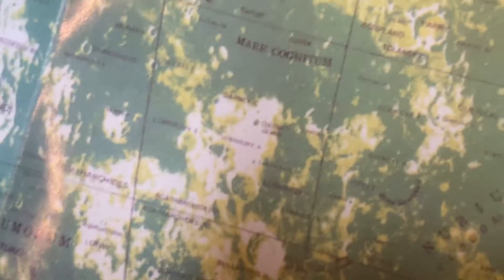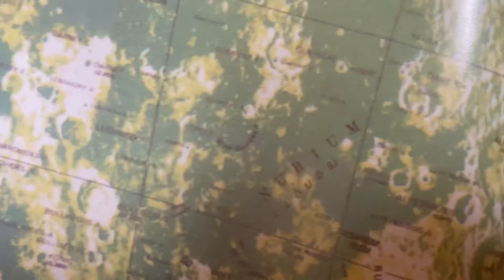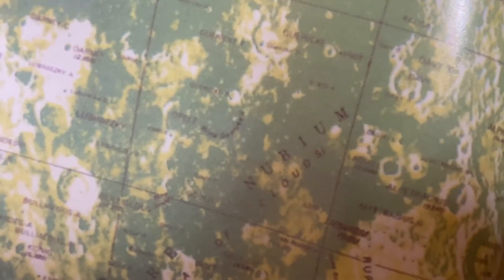There are two maps that our telescope came with — a map of the moon and a star map. Let's check this out. Friends, check it out — we've got a whole moon to figure out and explore. Let's see what we can find here. I can see Nubium. There it is — Nubium. Clouds.